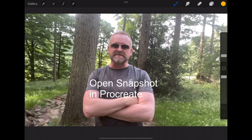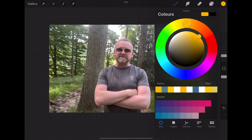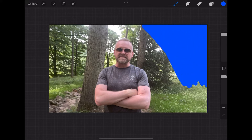Okay so once we've exported that snapshot we're going to open that up in Procreate. We're going to create a new layer and choose a blue color. I'm going to choose the studio pen, make it as big as possible, and I'm just going to fill in the top right of the screen around the subject with this blue.